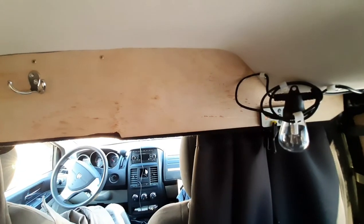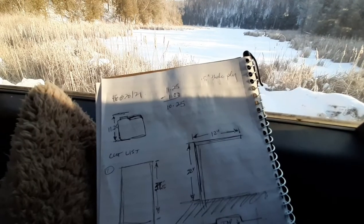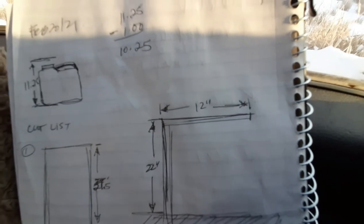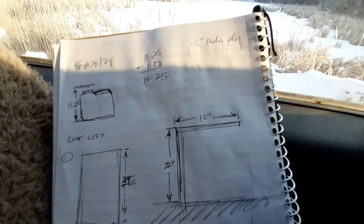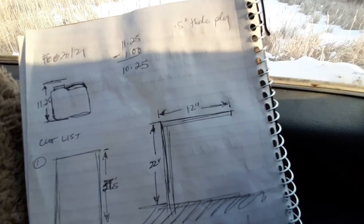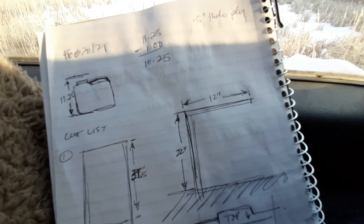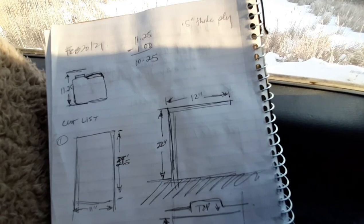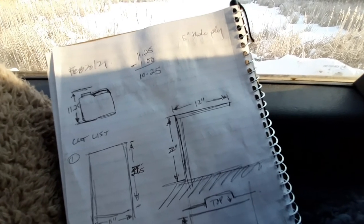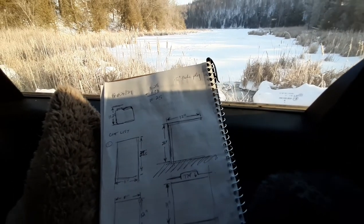I'm calling it the bulkhead separator — I really have to get my terms in place, sorry. When building this stuff, I take the measurement but also account for the thickness of the plywood. For example, if it's 12 inches and it's butting next to another piece of plywood — say quarter inch or half inch — I take that into account. So instead of 12 inches it would be 12 minus 0.5, which equals 11.5 inches. See that — I did math on the fly! Stay in school, kids.